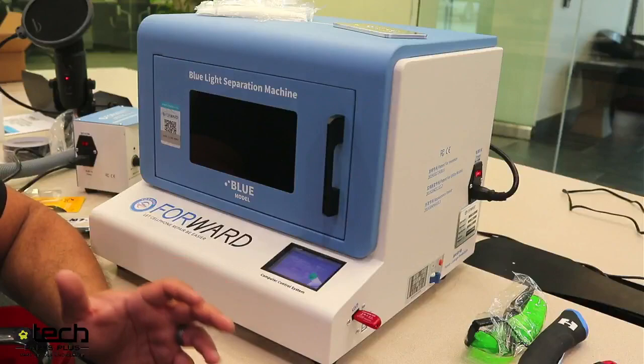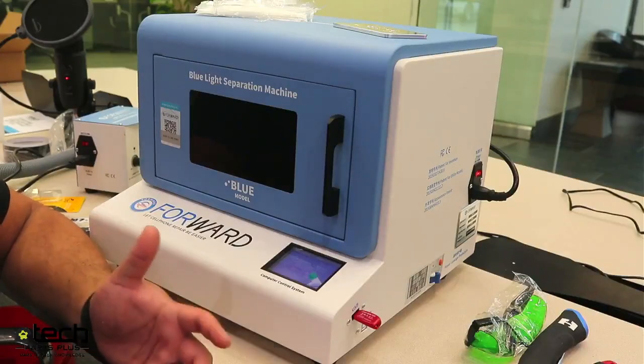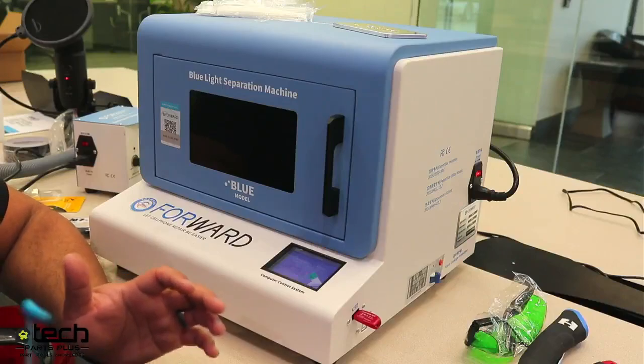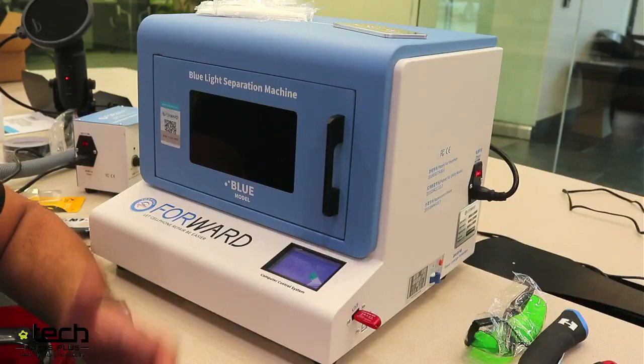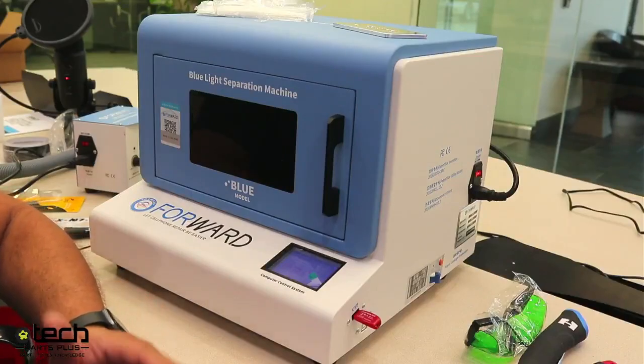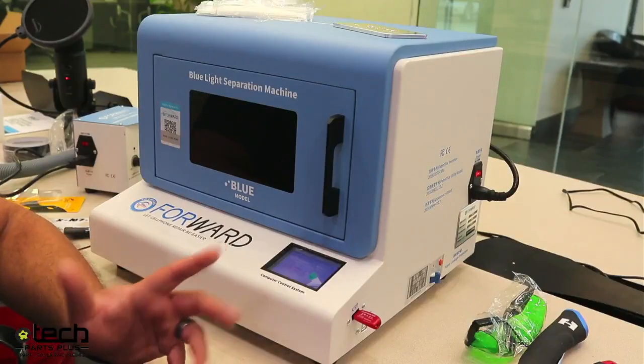The final testing point is after the back glass is glued on before you give it to the customer. These are checkpoints so you know exactly where a breakdown is happening so you can prevent it in the future.